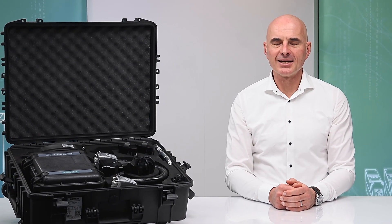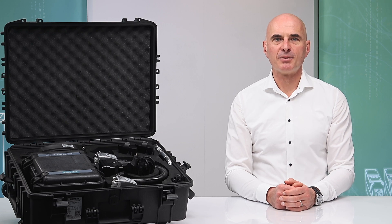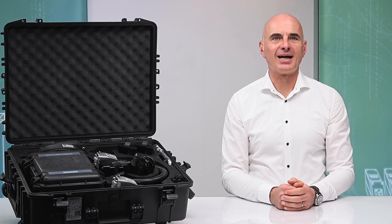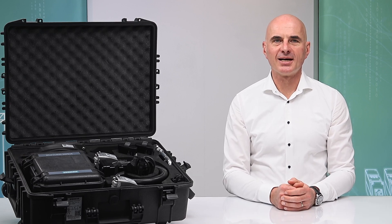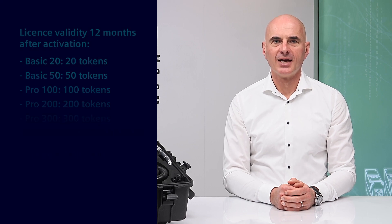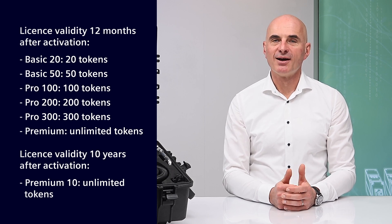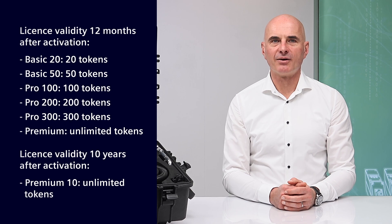To perform a verification, a token-based license — pay-per-use — must be purchased and activated for the verificator. This is a hardware-locked license that can only be assigned to one C-TRANS Verificator at a time. After activation, the license validity is 12 months plus 2 months grace period. Various license packs are available.